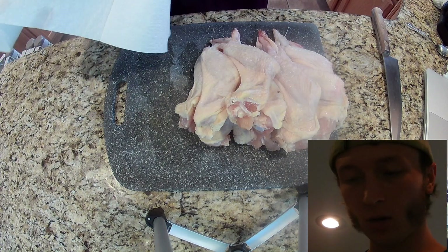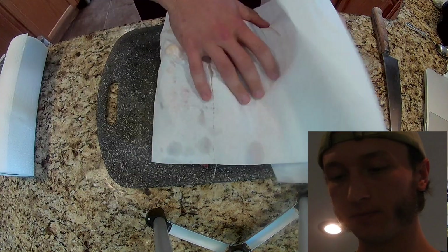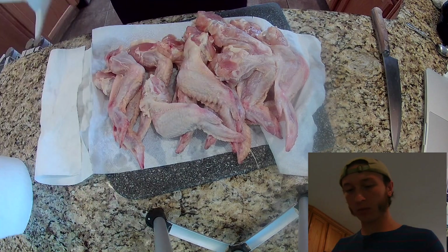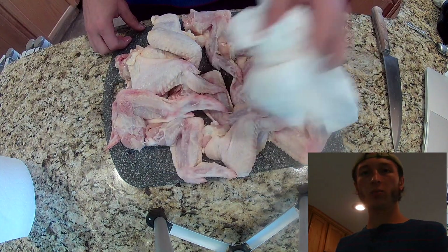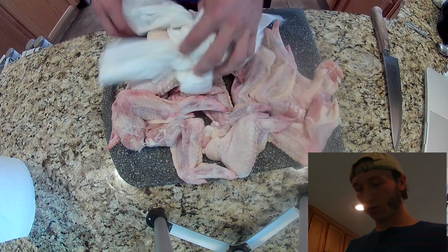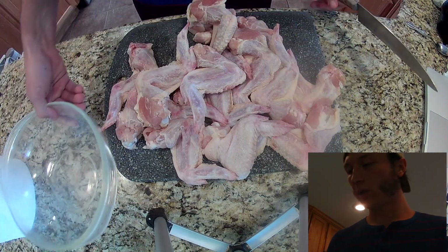We got our wings here all thawed out, ready to be prepared. I'm going to pat these guys dry. There's nothing like a wing before it's been prepared, I'm telling you — just getting all that moisture off. Sorry that you can see both the tripods in the shot; I'm not happy about that, but I don't want to spend too much time figuring out how to solve that. We patted all our wings dry.